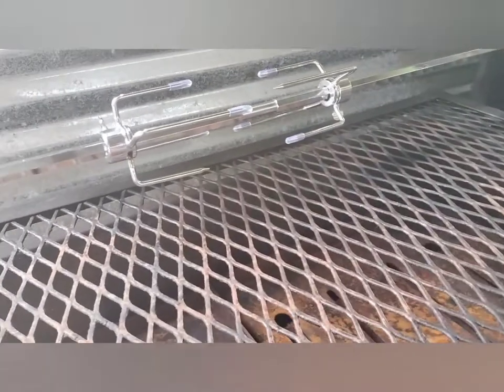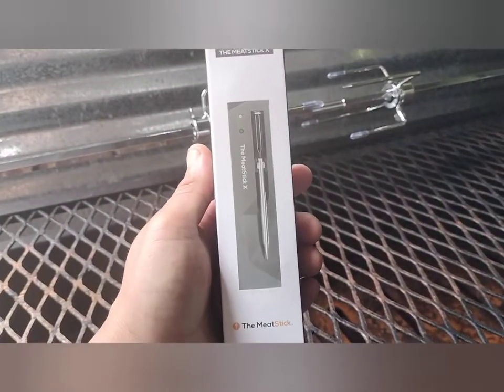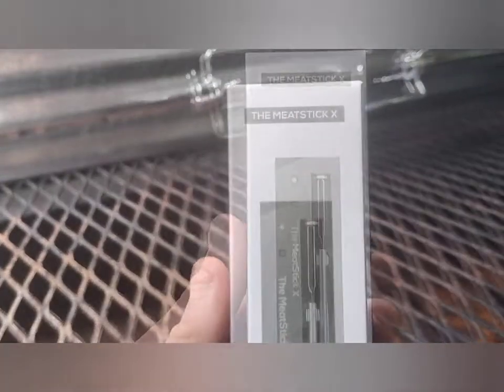For the next video we will be trying the rotisserie probably on some yard bird, and we will be trying the meat stick X on our rotisserie. So that will be the next review along with this first cook.